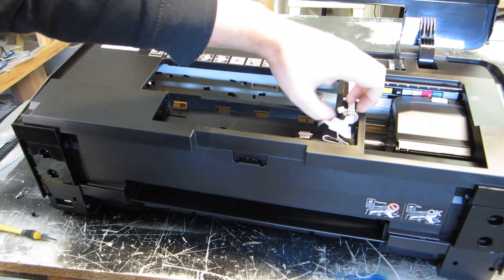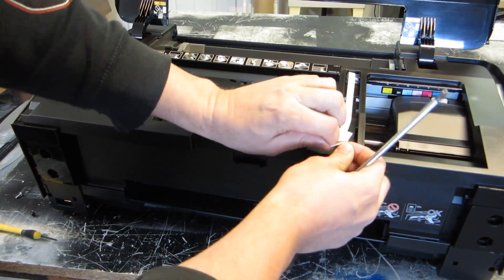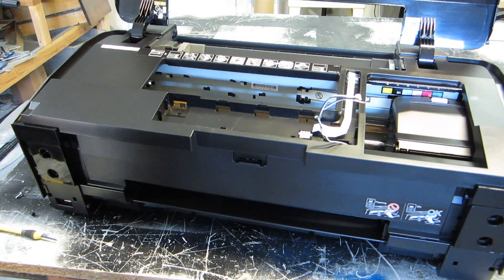These cables are kind of stuck in there — pull those back. This wire is wrapped around, so you want to get those free because later we're going to lift the cover off.